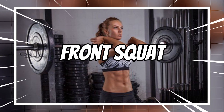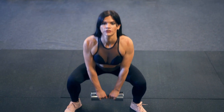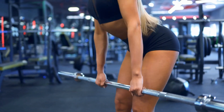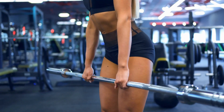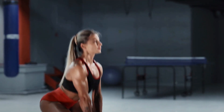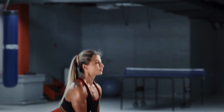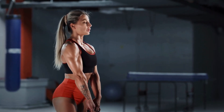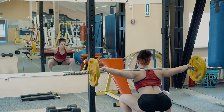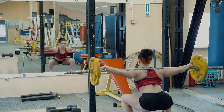2. Front Squat. The front squat is a challenging and effective variation of the traditional squat that targets your legs and glutes in a slightly different way. One advantage of the front squat is that it places less stress on your lower back compared to other variations like the back squat. It also helps improve posture and balance as you engage more muscles throughout your entire body.